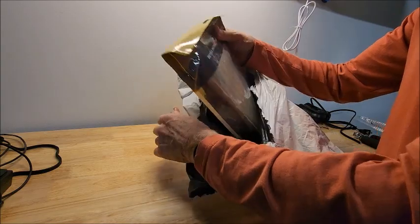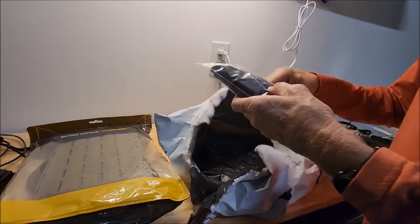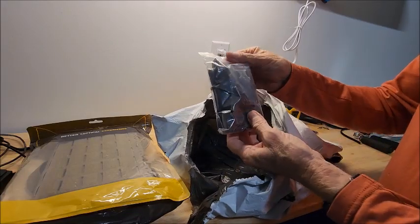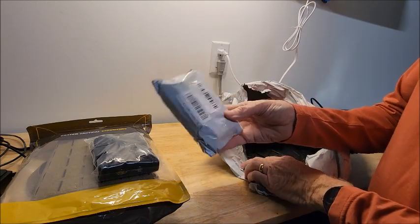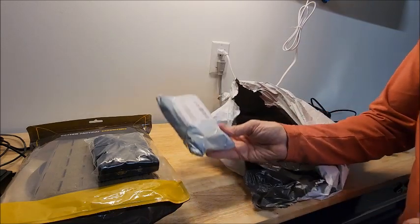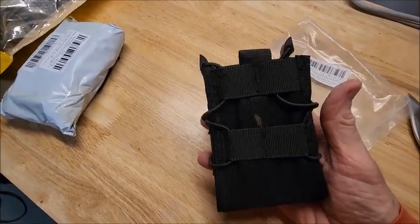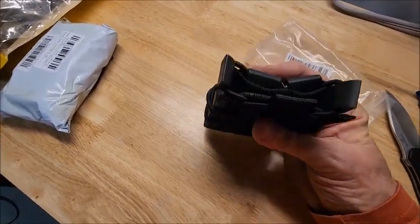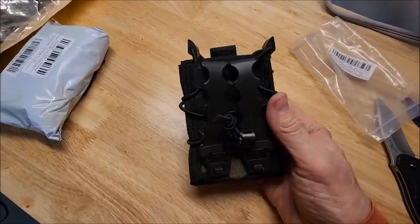This is AliExpress. The first item here is a magazine pouch for the AR-15 magazines, kind of the taco magazine style.